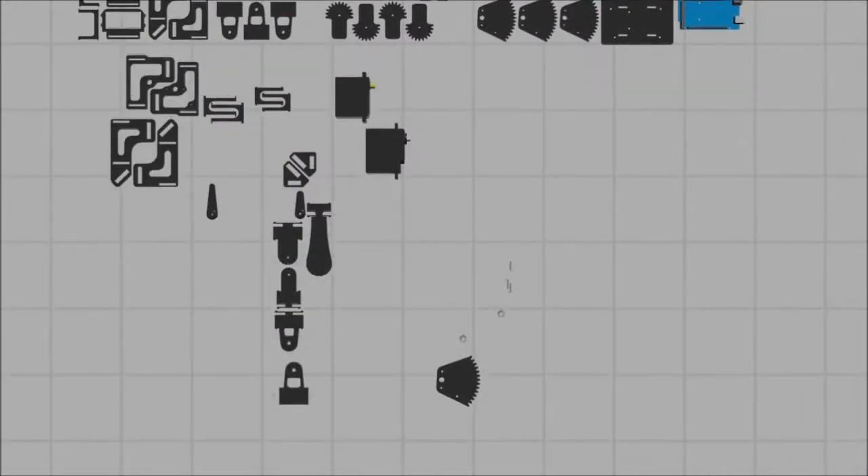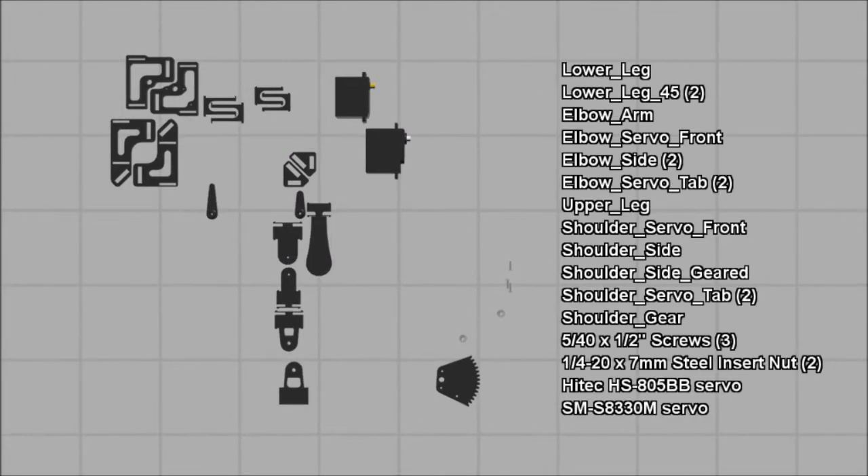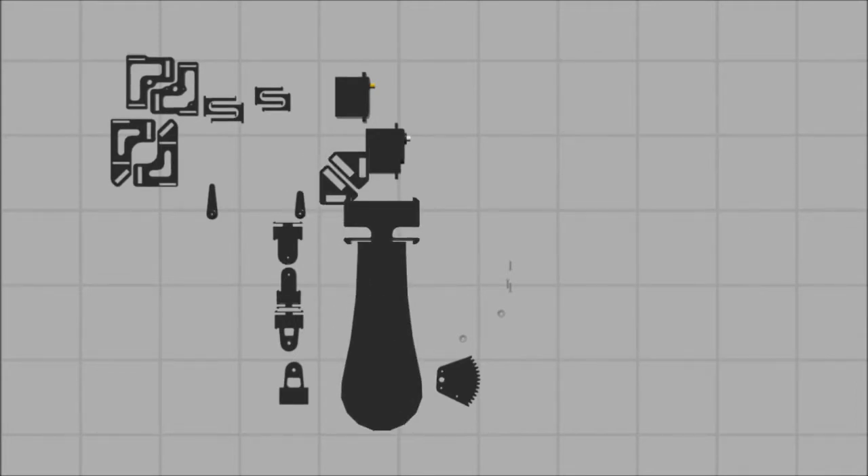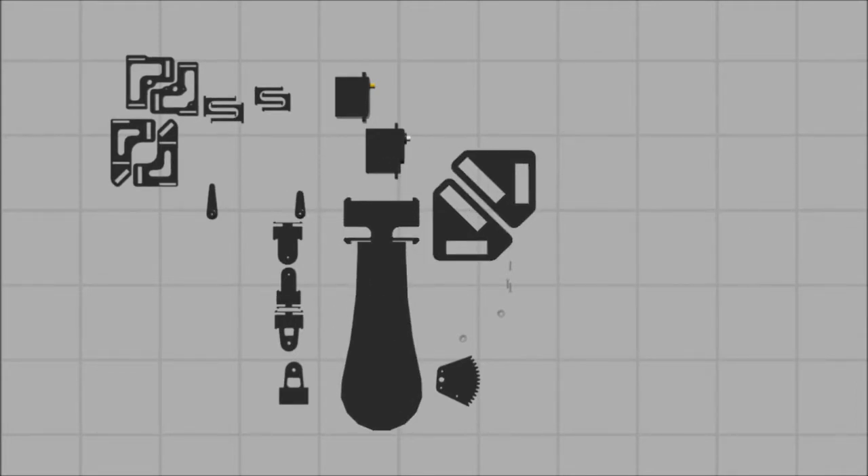To start leg assembly, remove each part listed on the screen and place them in an open workspace. Select one lower leg and two lower leg 45 pieces. Notice that the lower leg has a slender, flexible tab, allowing parts to slide around the positioning tabs.